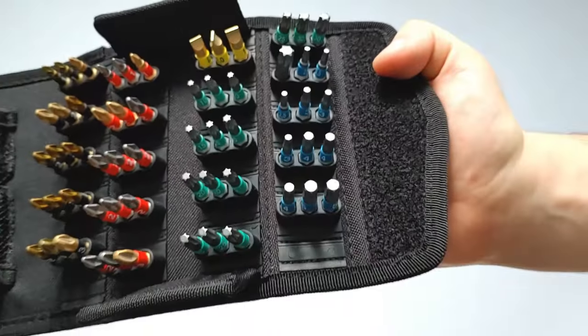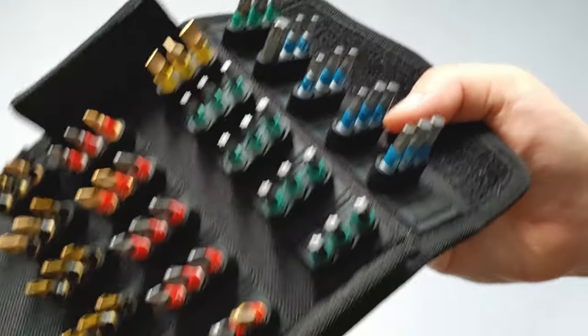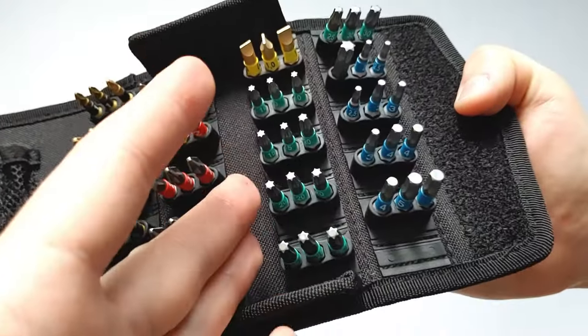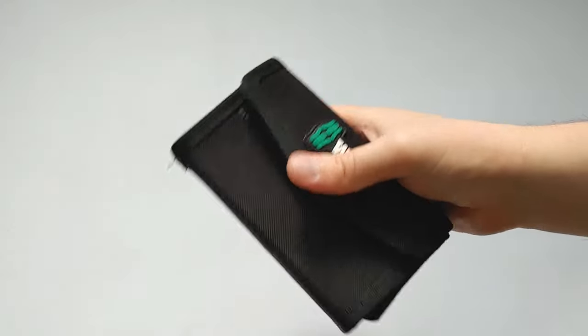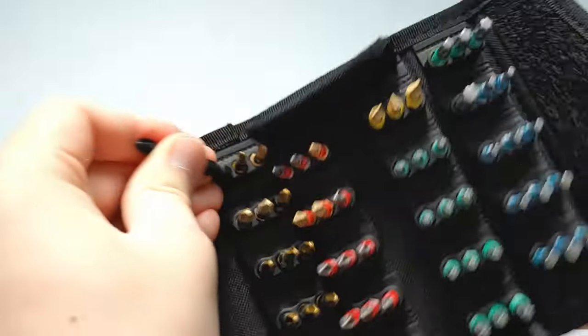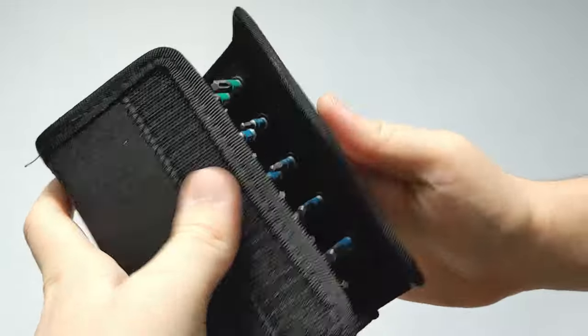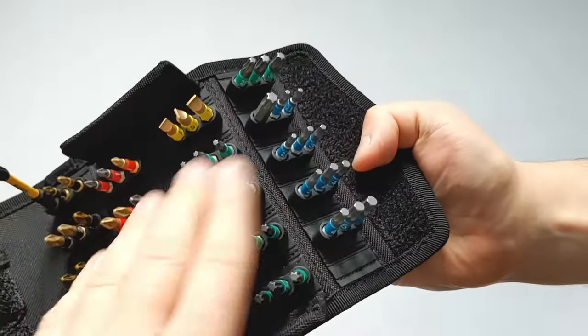There's no Hex 6 in this set. If you want to, you can remove some of these bits and put your own in as well — if they wear out, you can just replace them. It locks up pretty easily; you just close it up and the velcro holds it. You can even put 2-inch or 3-inch longer bits in here and it'll close and lock, but it's recommended to place them on the sides.